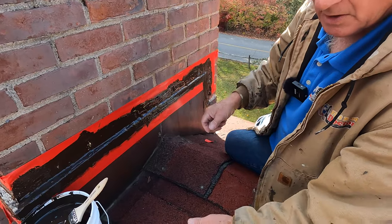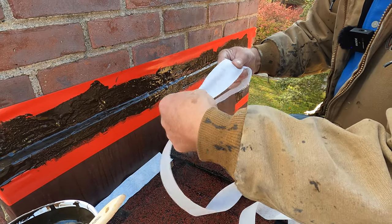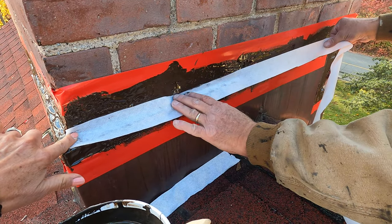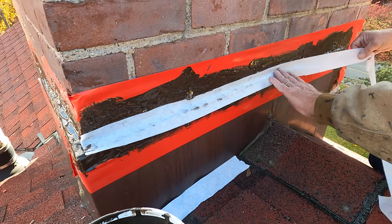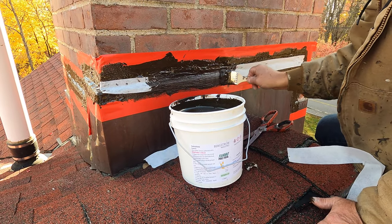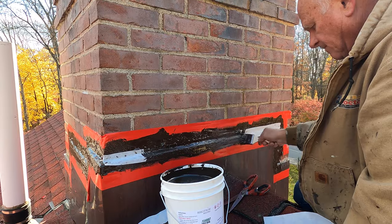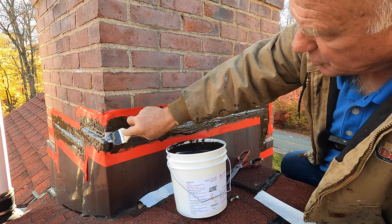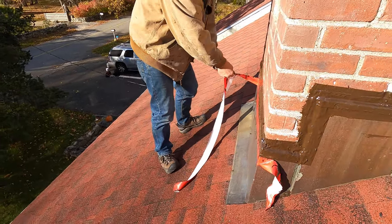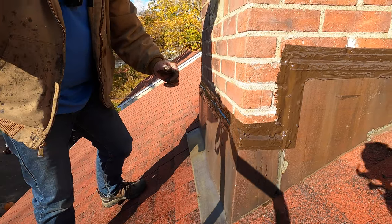So once you apply the turbo poly seal, you put your fleece. I took a two-inch fleece and I put it right over that transition. Anytime you make a transition from one thing to another, you need a fleece. Then apply another coat of turbo poly seal, and you will never have a chimney leak again. Then you remove the masking tape — look how beautiful that is.